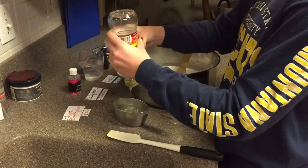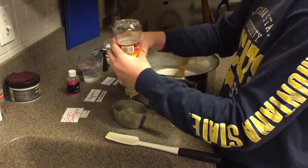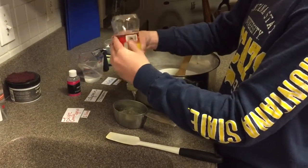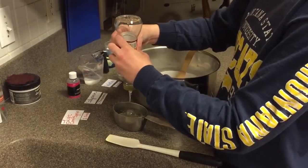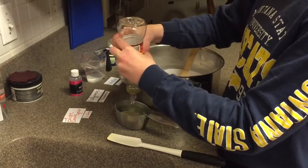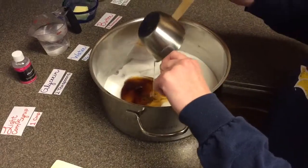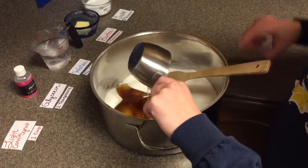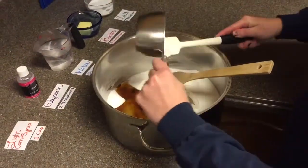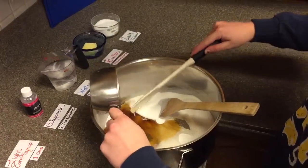Each ingredient has a different purpose. The cornstarch gives the taffy a soft, smooth texture. The corn syrup is an interfering agent, meaning that it contains long chains of glucose molecules that keep the sucrose molecules from crystallizing. Butter is also an interfering agent — the proteins in milk interfere with the process of crystallization. Glycerin is a sweet, slippery, colorless liquid made from fats and oils that helps give the taffy its soft, creamy texture.